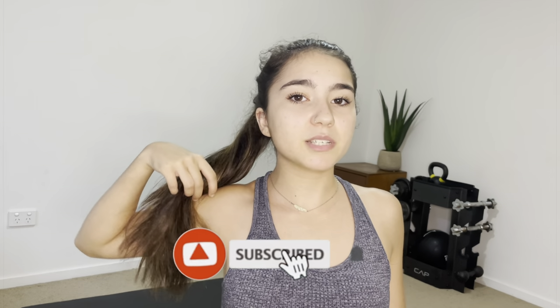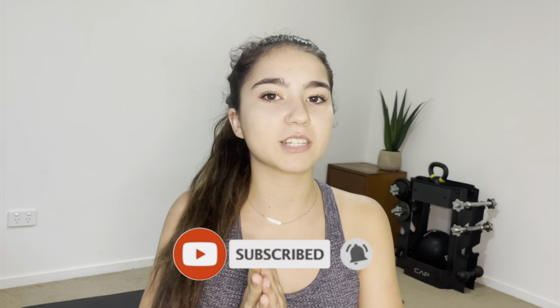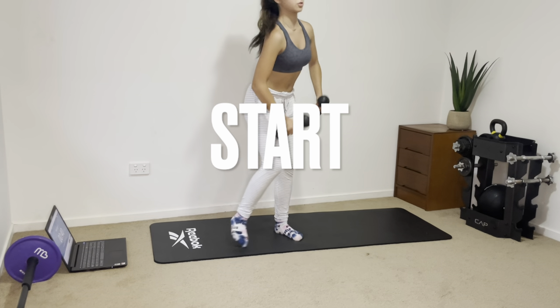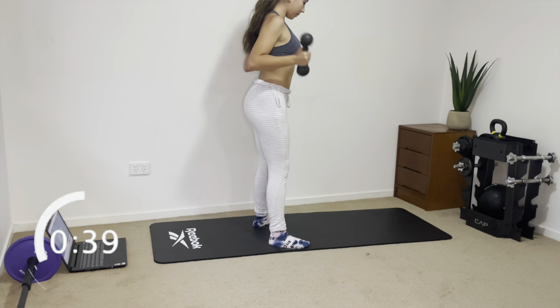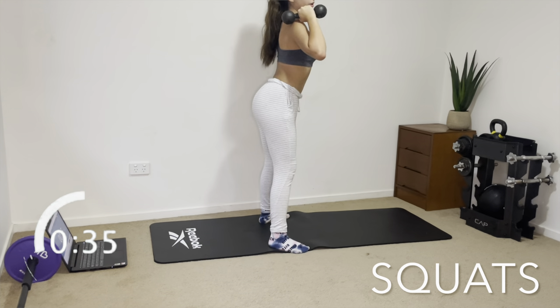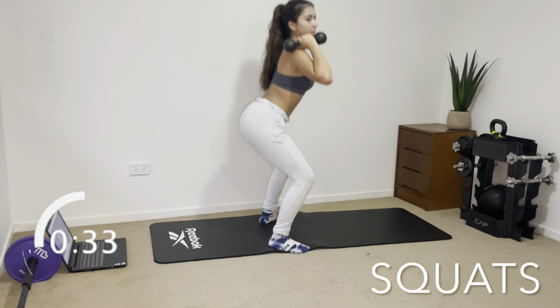Let's get straight into this follow-along glute workout with dumbbells. I'm not going to be doing a voiceover — I'll just be talking as I'm doing it. Please subscribe to my channel, leave a thumbs up, and leave a comment. We're starting off with squats: put your feet outwards, hold the dumbbells, squat all the way down, squeeze your glutes, and come back up.